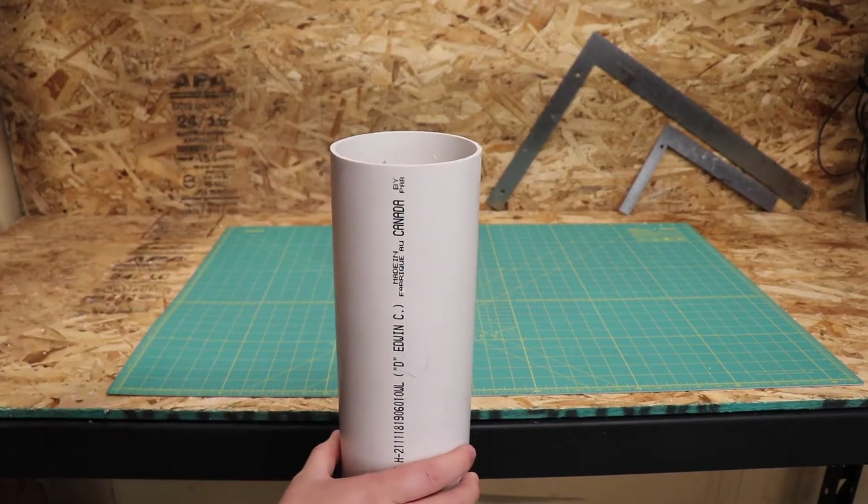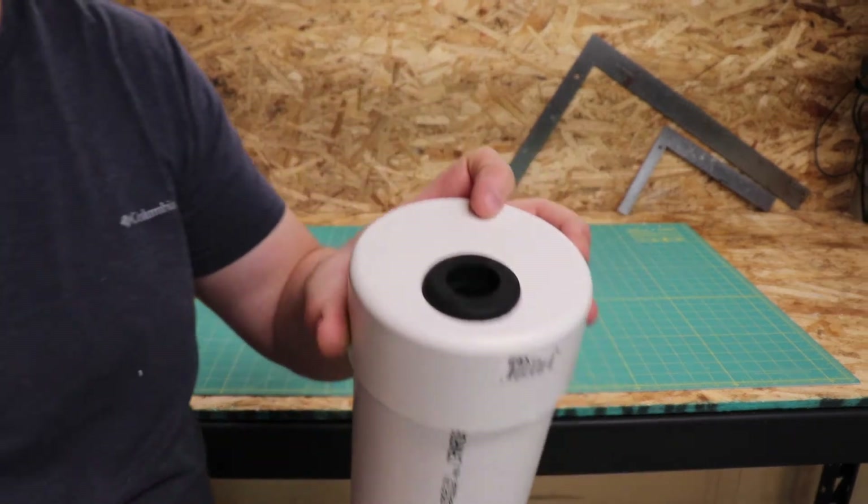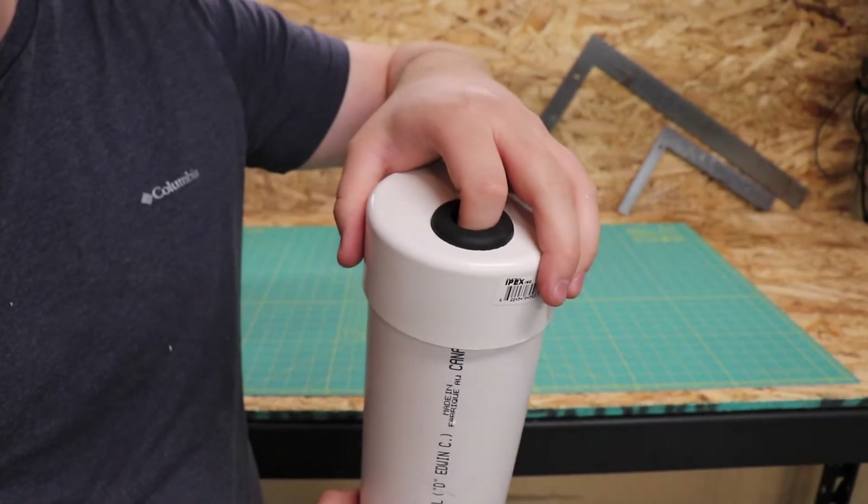If you line up the hole with the writing on the tube, they should all be indexed. We are just test fitting right now, not gluing, so it's not super important to get them lined up perfectly.